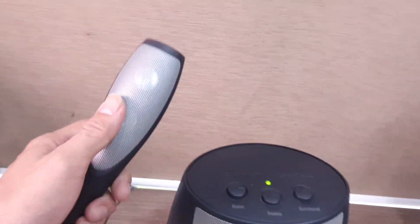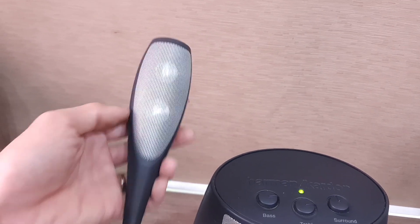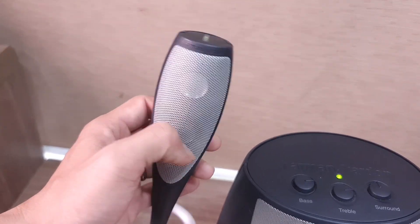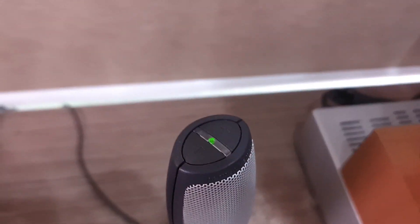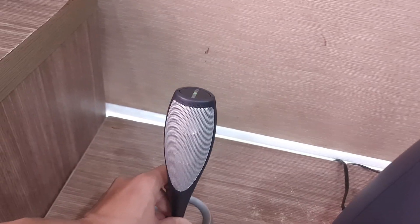Đặc biệt phần âm treble của con này rất là sáng. Nó được trang bị một cái loa vệ tinh, hai cái loa còn ở bên trong, và cái mũi của nó bằng nhôm. Loa bên tay phải chỉnh được âm lượng trực tiếp trên đây. Con này có một cái góc nghiêng nhẹ để đặt trên bàn, nó sẽ hướng âm lên ngang tai của chúng ta.